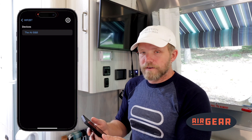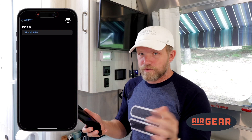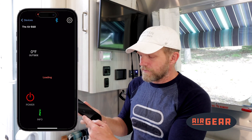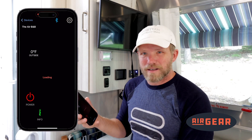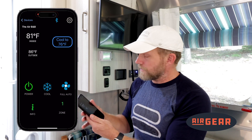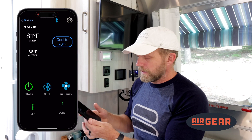From there, once it's renamed — or if you just choose not to rename it, that's fine — I click on it and I can see the functionality. But first, it's going to synchronize, and this takes some time. The screen comes on. It's now synchronized to where I am and connected to this device via Bluetooth.